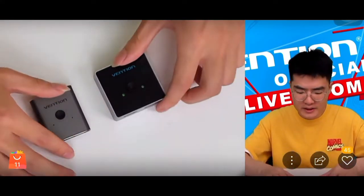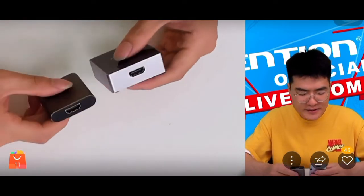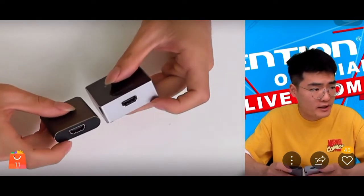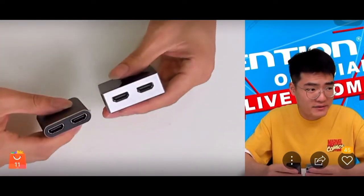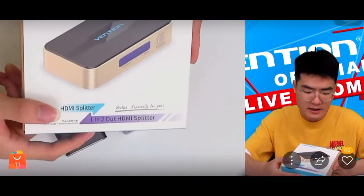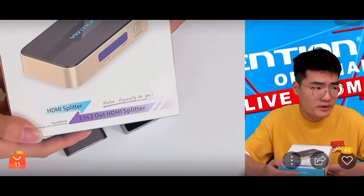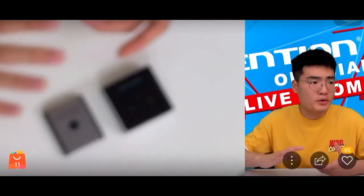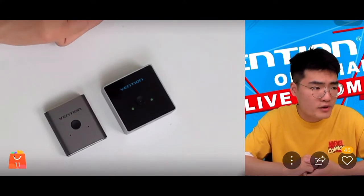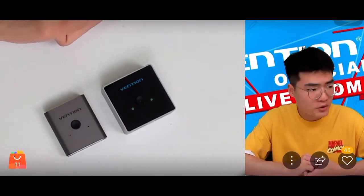The second shared feature is bi-directional transmission, meaning there is no fixed signal input or output difference between the HDMI ports. Unlike some products in our store — such as a 1-in-2-out switcher where certain ports are only for input and others only for output — using them in the wrong direction can prevent normal function or even cause damage.